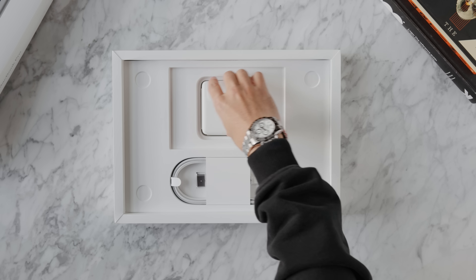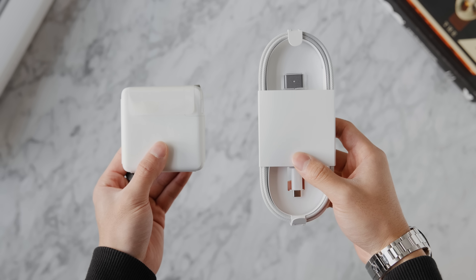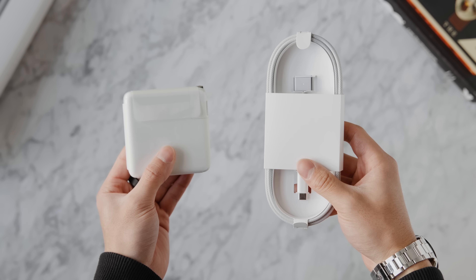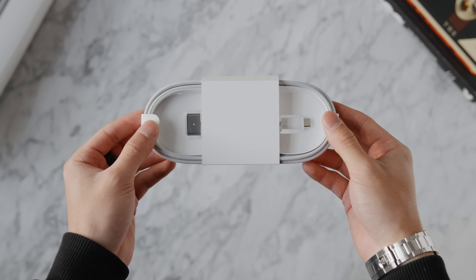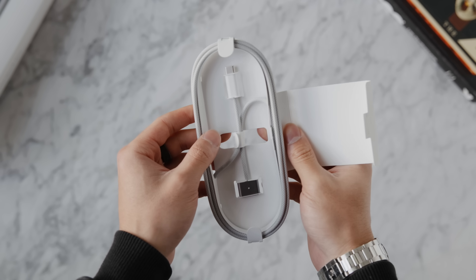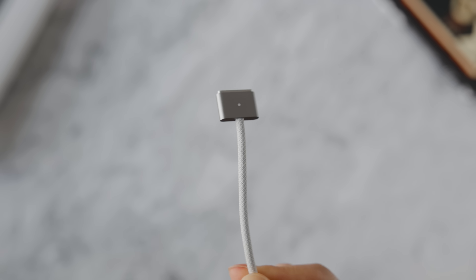Other pieces included in the box are the power brick and the MagSafe cable. There are some changes this year — the MagSafe cable now matches the color of the MacBook Pro you choose, available in silver or space gray. Even though it isn't a functional feature, it's still a small, nice touch.